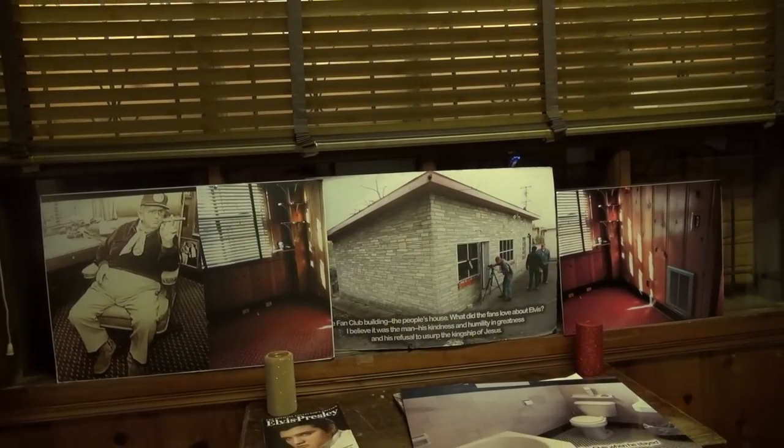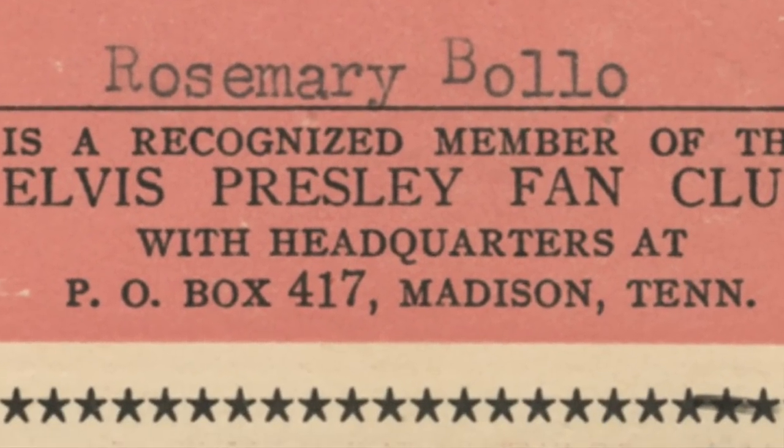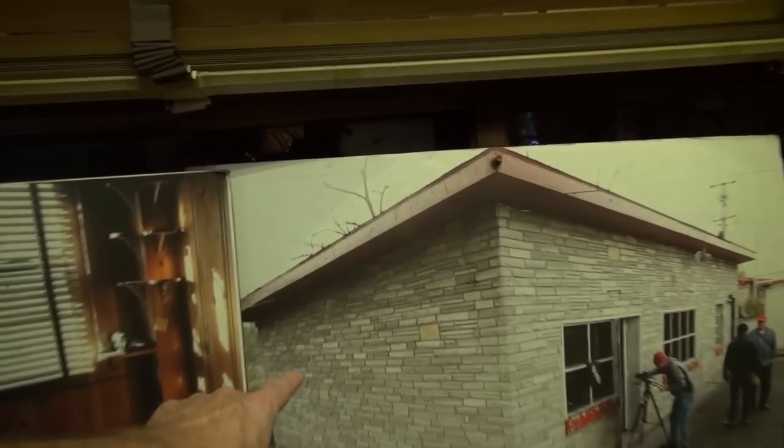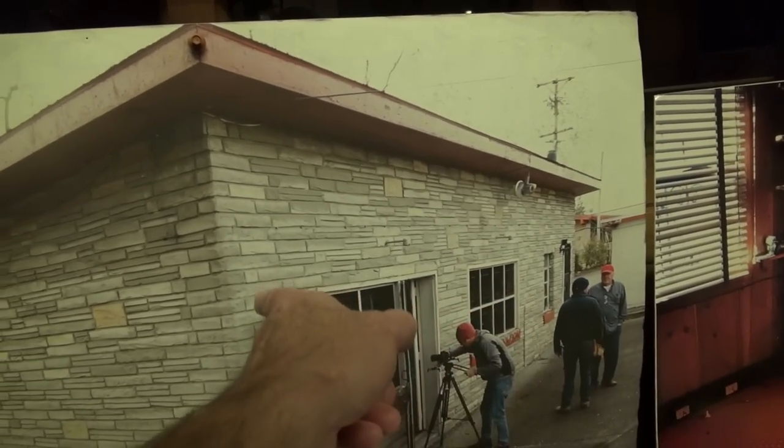The glass right there — that is where all of Elvis's fan club mail came in. It would go in that building and the sorting room was back here. There was actually a door — if you walk through this door there was another door that went into the sorting room in the back. This is the actual door right here.